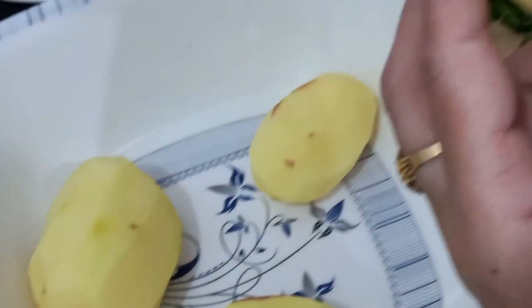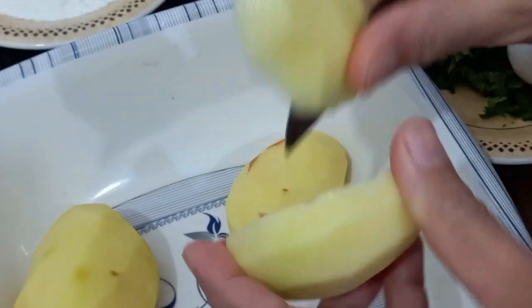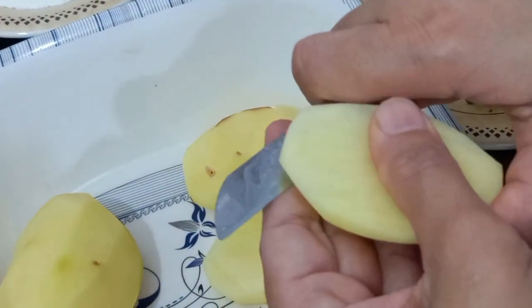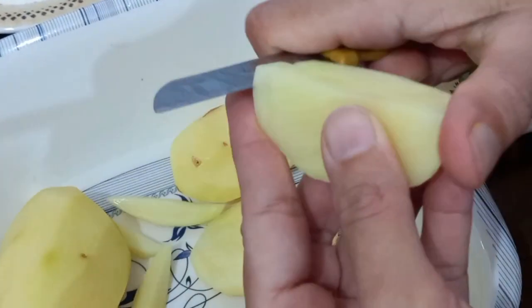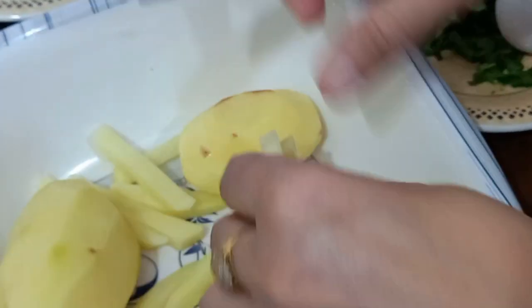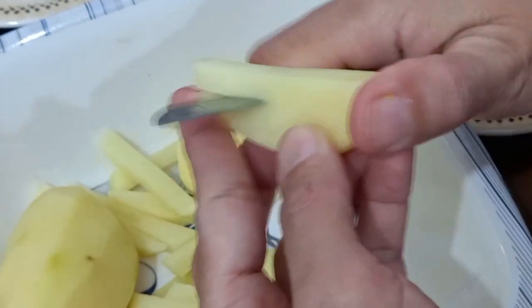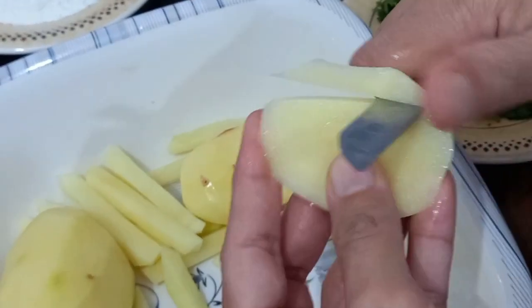First, we will cut the onion and cut the French fries. These strips are more of the meat. We will cut the onion — this is the end of the onion. I will add some fries to the other side of the pan.